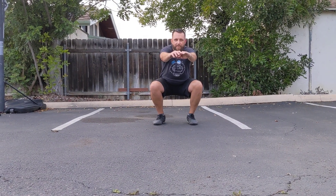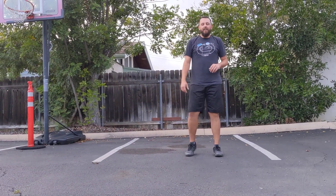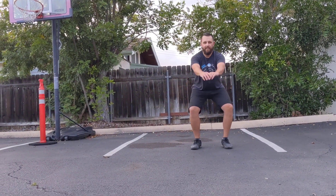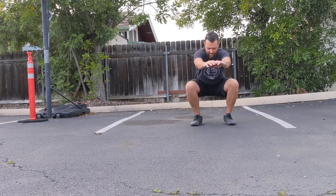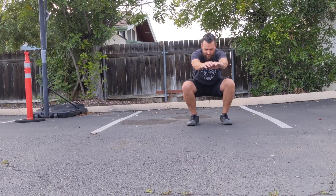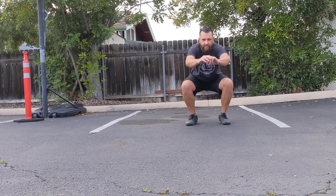Keep it down — you got it. Five, four, three, two, and up. And down again. Five more seconds, two, one, and up.